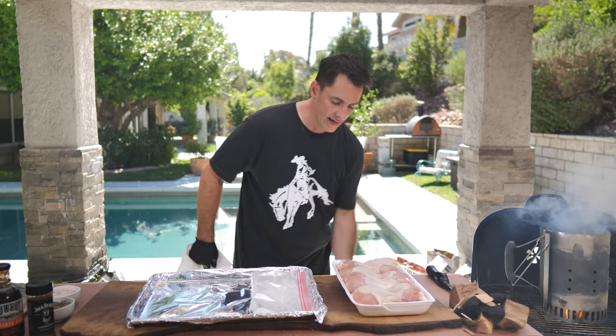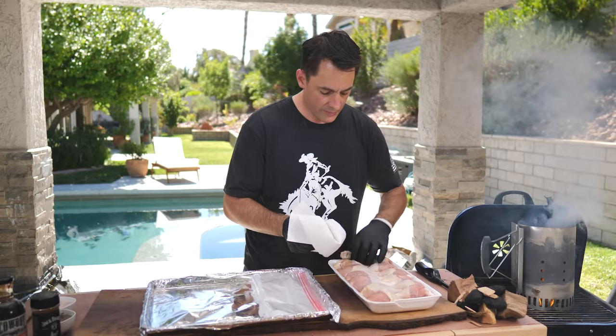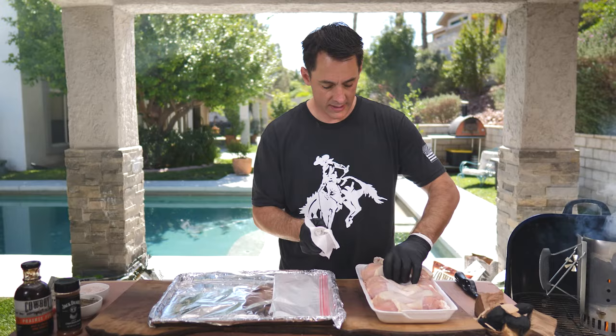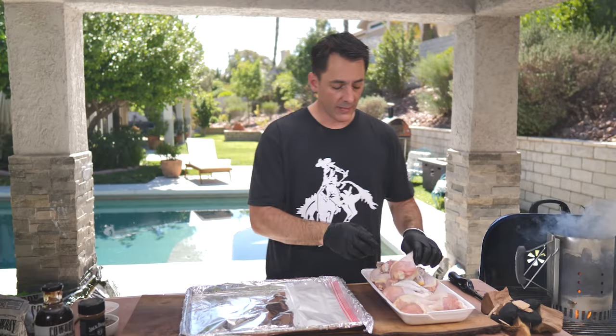Here's an easy way to do it. First, you want to make sure that you pat your chicken dry. I've already washed these — you might want to run them under a little bit of cool water. If you do, make sure you pat all of them dry. And if there's a little bit of skin that's pulled down, as you're drying them, just pull the skin right back to cover all the meat.